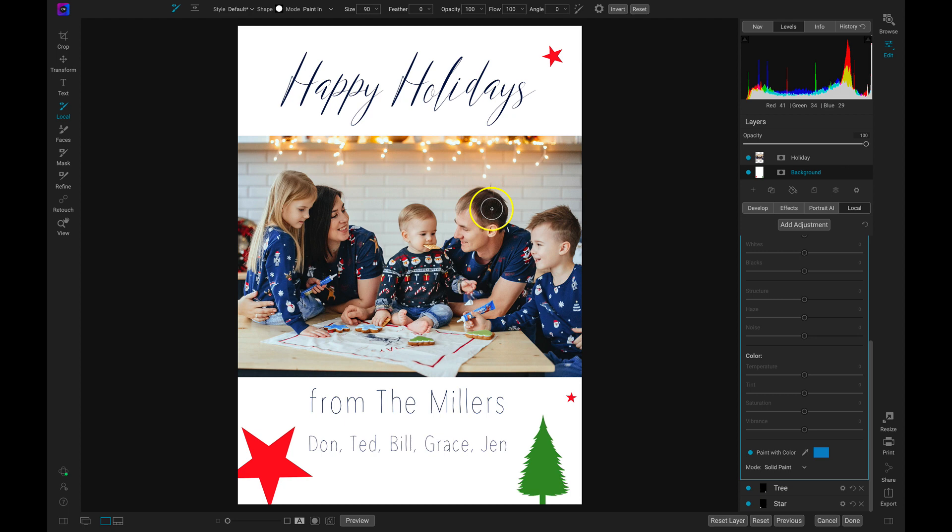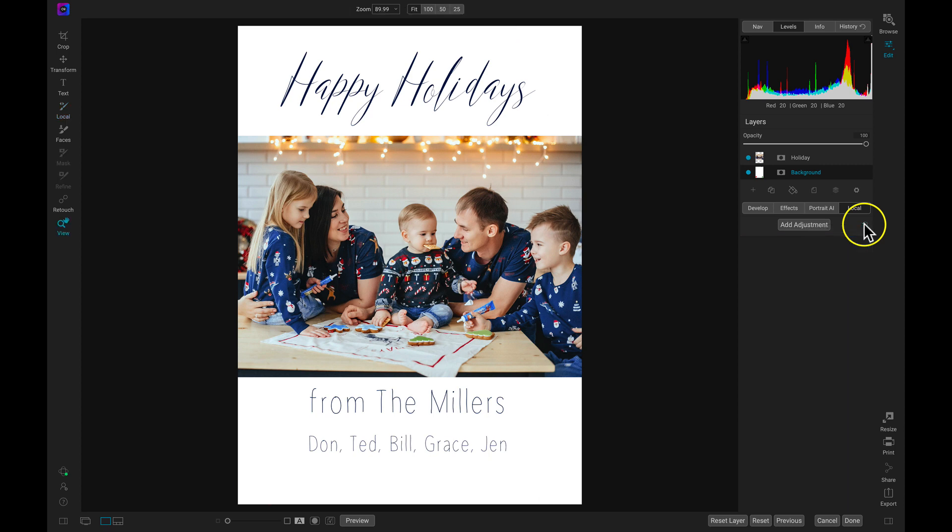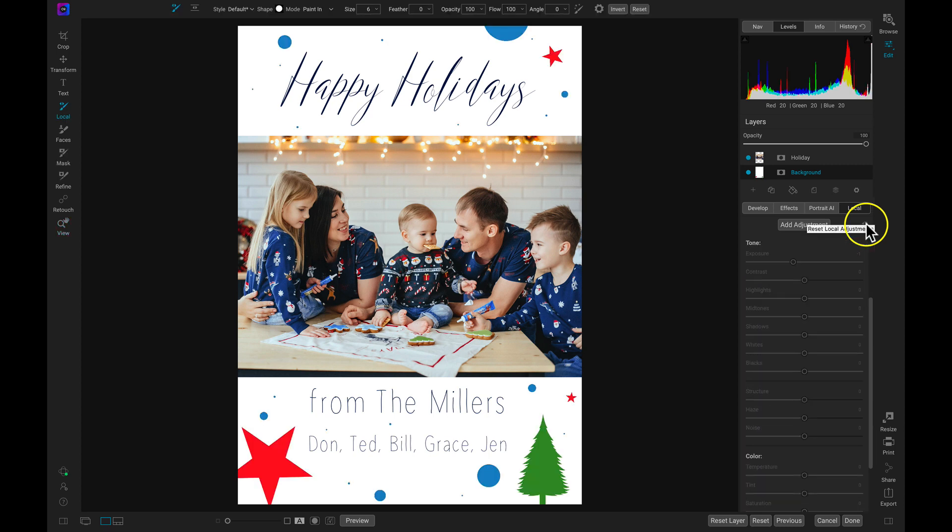So let's just make a larger brush stroke up here, then maybe a smaller one down here, a couple small ones there, maybe a larger one over here, and a larger one on this side. Now if we head over to our local adjustments and turn these off, those creative elements really add a lot more holiday cheer onto the card and make it not so bland and boring.